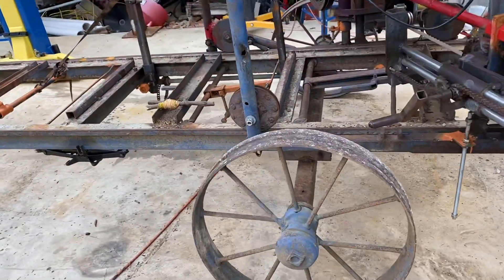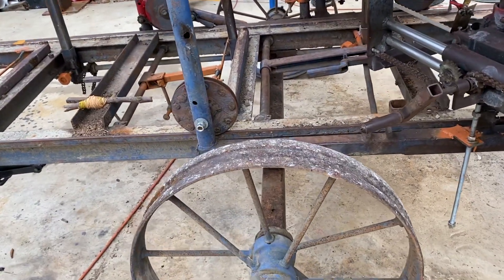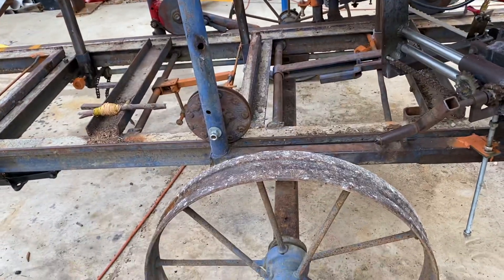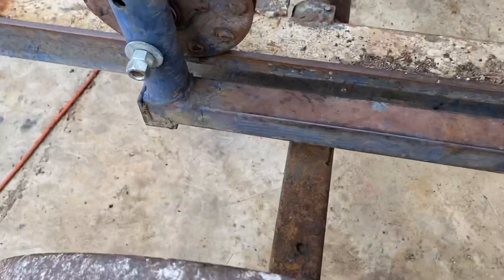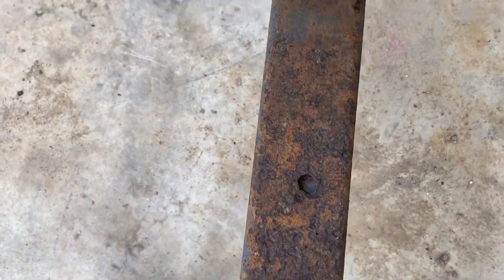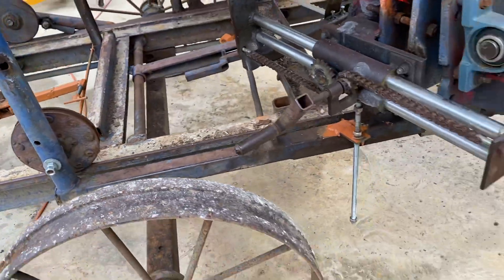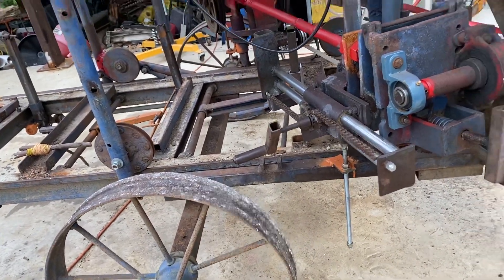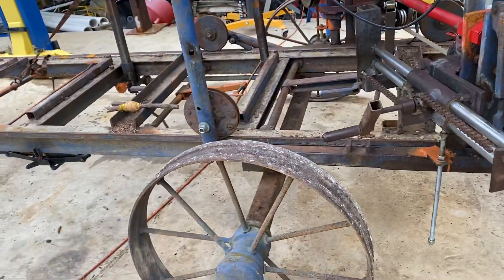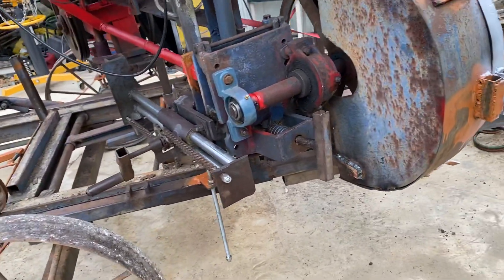The steel wheels are on it right now so I can move it, but those are two axles — or it was an axle cut in half — and you would slide it into these square tubes and put a pin in that hole right there. That's a great idea: you can get it where you're going, get it leveled, then take those off and they're clear out of the way.